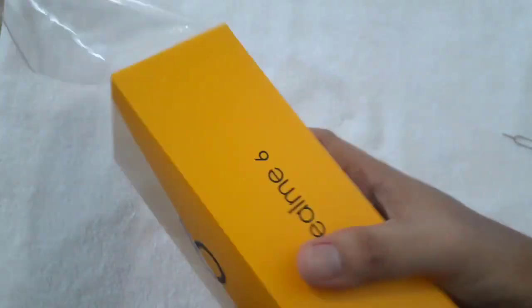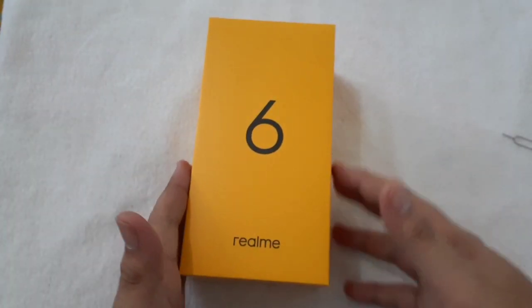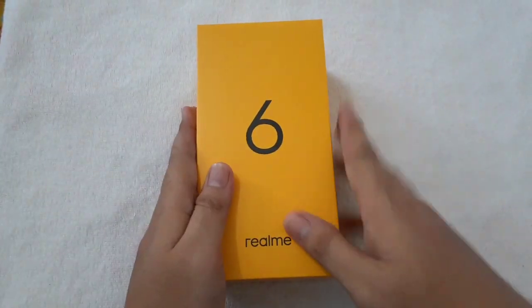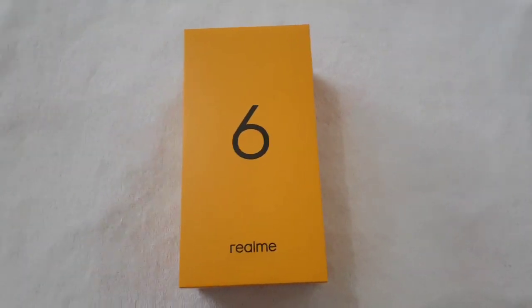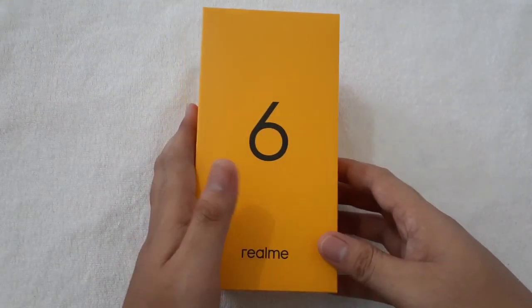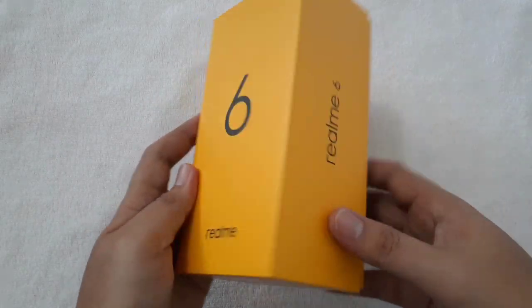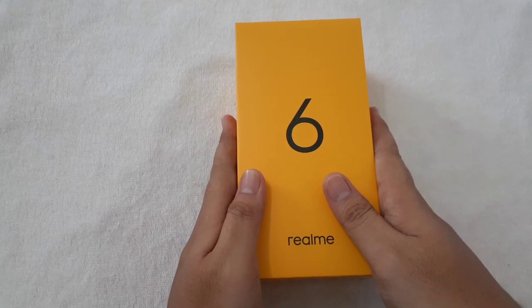It's really fresh — I asked them not to open it so we could unbox it ourselves. I actually don't know, but I really like the branding of the Realme 6. It's yellow color — yellow is not really my favorite but looking at the box it really attracts me. So let's open the Realme 6.